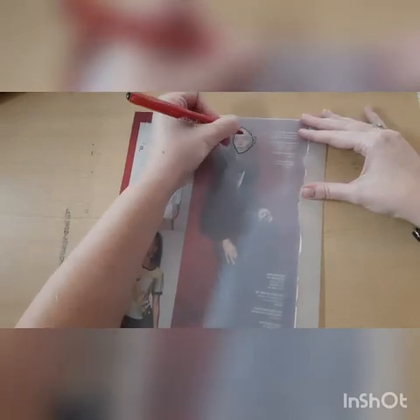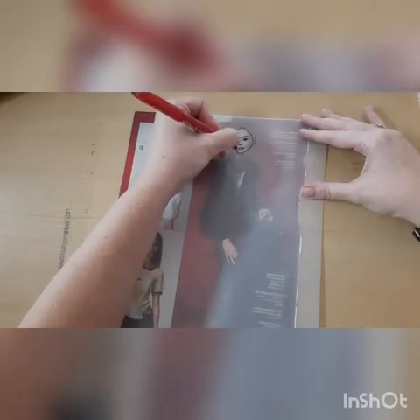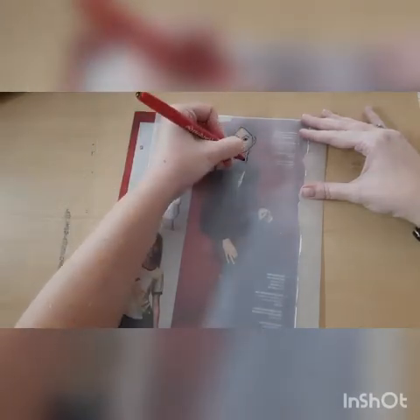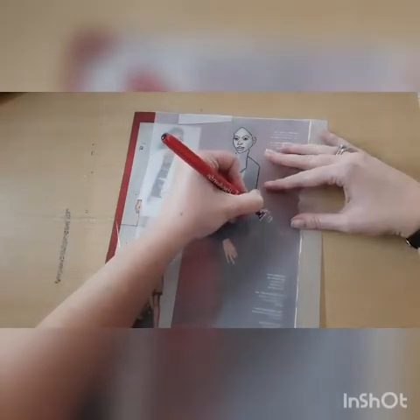Another technique while you're trying to find your own style is to trace it really neatly and accurately, as you can see I'm doing here. I'm putting all the details into the face, into the clothes, staying as close to that image as I can that's underneath.